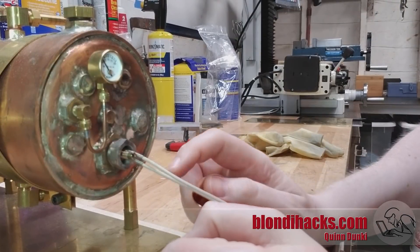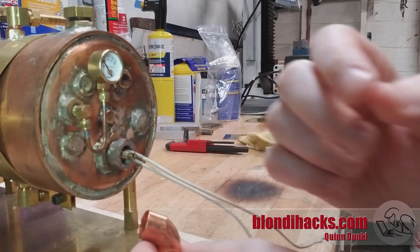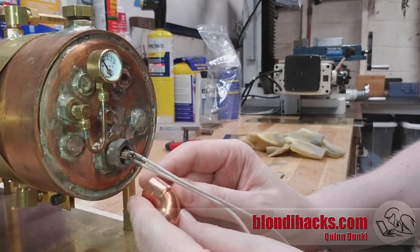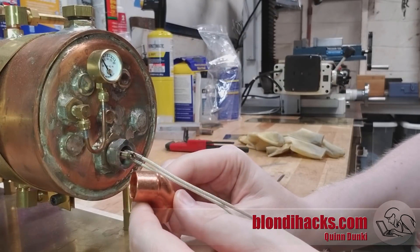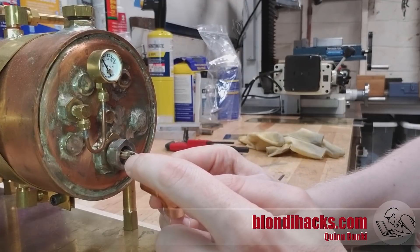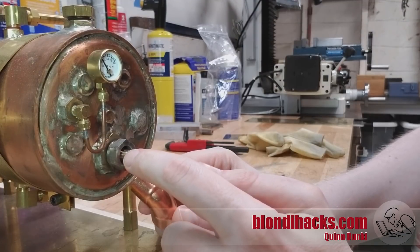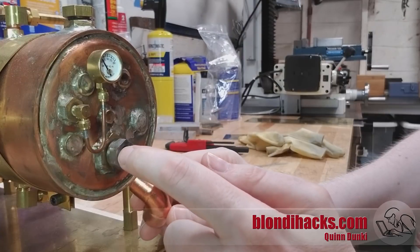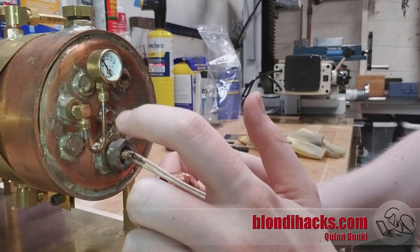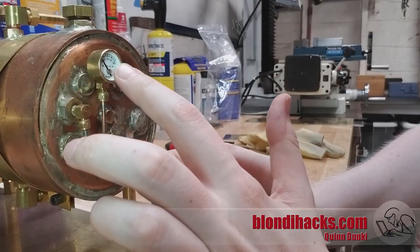The problem we're trying to solve is to dress up this end of the boiler a little bit. This guy right here is the thermo switch, which controls the turning on and off of the heating element at the other end. It has these wires coming out of it, and the real catch is it has this adjuster screw on it. This adjuster screw is really important — we have to be able to access it because it controls the set point of the heating element and, by extension, the stable pressure on the boiler. We want to be able to adjust the range of this pressure between maybe five and fifty PSI.